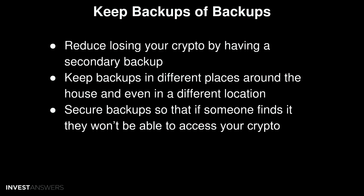You could have your final backup stored at a loved one's home or a safety deposit box at a bank. Make sure to secure these backups so that even if someone finds one, they won't be able to access your crypto. One of the easiest things you can do is encrypt your backups — that way, if your neighbor's dog digs one up, they won't be able to access your crypto because it's encrypted.